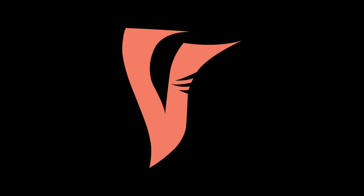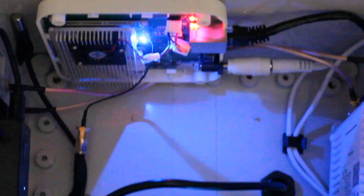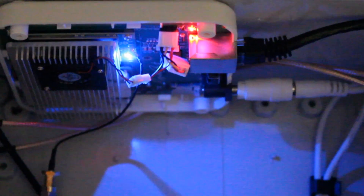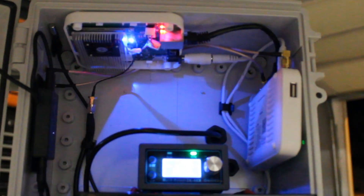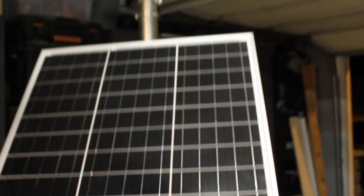Hello guys and welcome to the third installment of the off-grid helium build guide. At this point in the series we are ready to put together our tripod, mast, and solar panel. On screen currently you can see the internals of the rig — this is what we plan on doing in the next installment of the series.